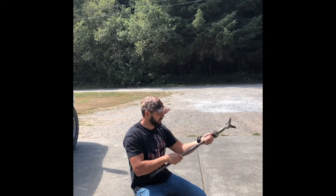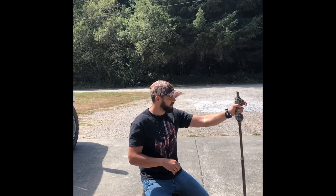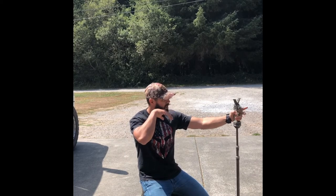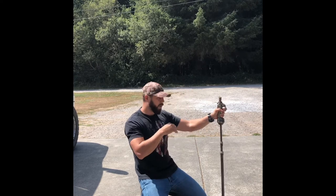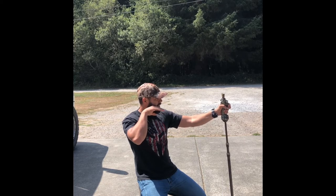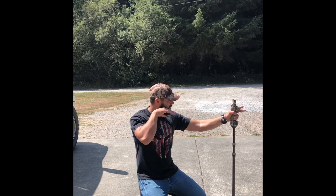You can even extend it - if you need it to be, it'd be pretty high. Then you just slide it down like that, and you can adjust this part right here. Just pull that trigger - I mean, I'm putting a lot of weight on that and it's not moving. It's locked in really, really well. You can hold that trigger and adjust it. There is no set height for it - there's locked, and then you can adjust freely.